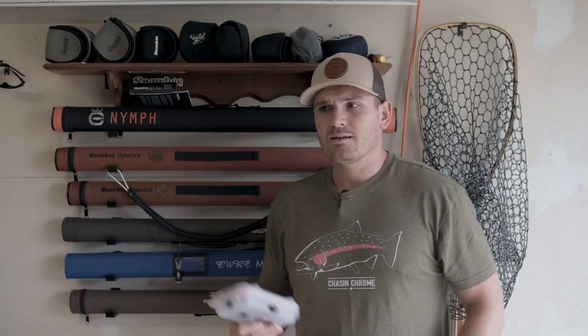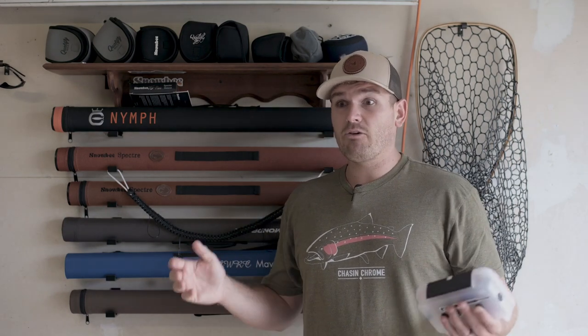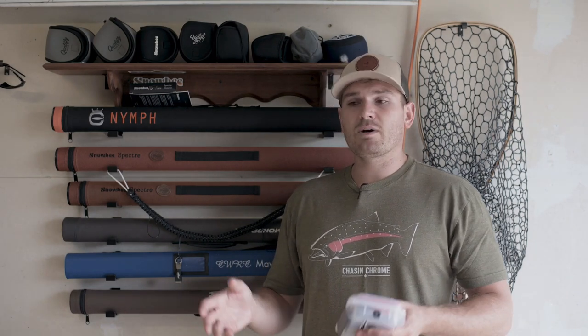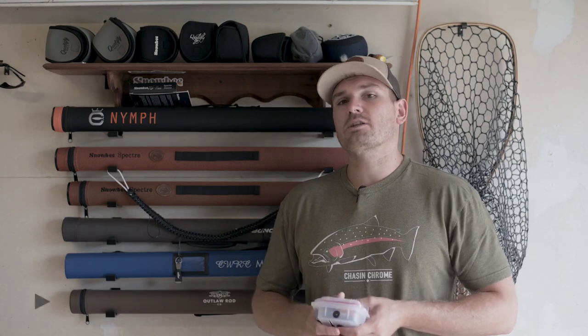When it comes to tippet, that's dependent on your system and the way you like to fish. I fish anything from 4X all the way to 0X or 12 pound, depending on what I can get away with. If I'm fishing really low and slow and it's highly stained, I'll fish an 0X or 1X tippet. But if it's super gin clear and really low water, I might be down to a 4X or 3X tippet. I have lots of videos on my channel about what tippet ratings look like — go check those out.